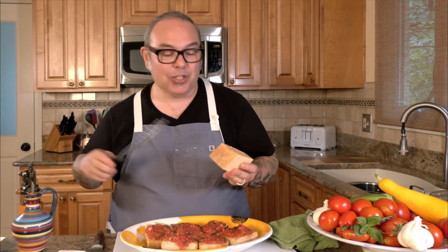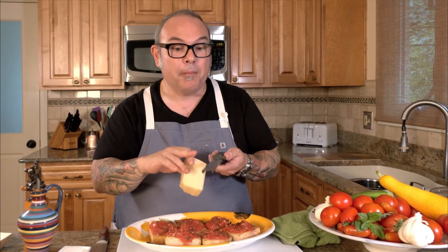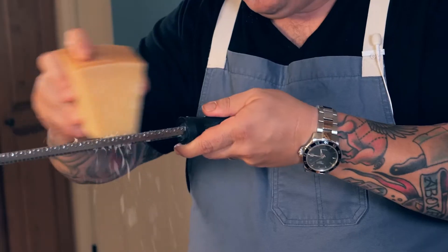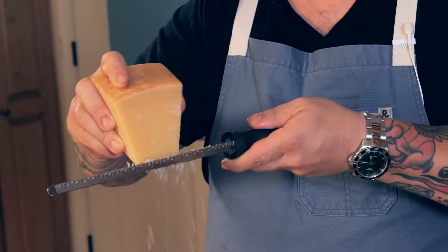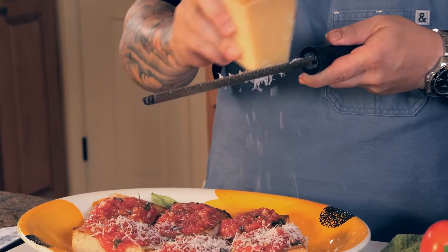I'm going to take some beautiful Parmigiano Reggiano — the real stuff, with the Parmigiano stamp on the side of the rind. If you buy Parmigiano, you know it's real by what you paid for it. I'll use a microplane, which is a grater with really sharp, fine teeth, and make it snow all over this beautiful bruschetta. I love the flavor of Parmigiano Reggiano with fresh tomatoes and fresh basil.